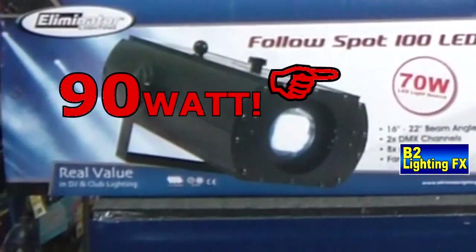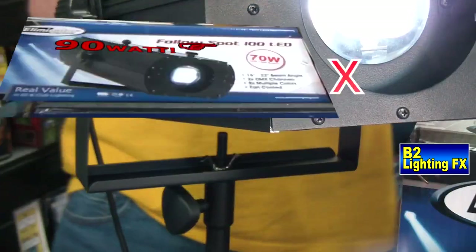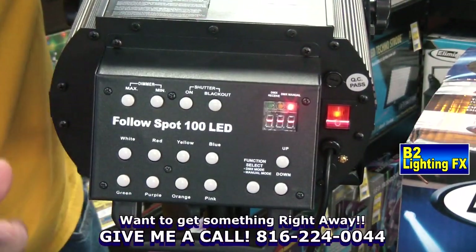Both the Chauvet and the Eliminator follow spots have eight different colors — actually it's seven colors plus white, which is how they call it eight. Here are the buttons on the back of the unit to change the color. Very simple to do.